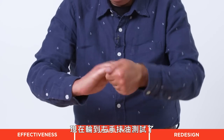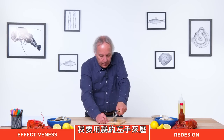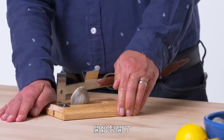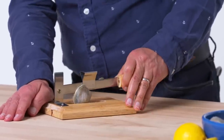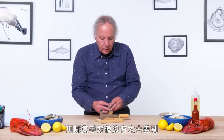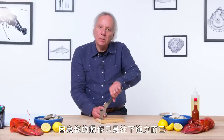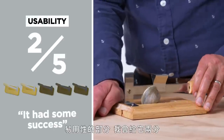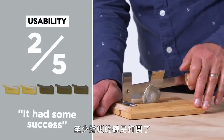It's time for the left-handed oil test. I'll push down with my left hand. Okay, that started the split — it's not completely open. There really is not a whole lot of difference between using your left or right hand or even a slippery hand, because all you're doing is applying downward pressure. In terms of usability, I would rate this a two. It had some success — at least it gets the clam started.